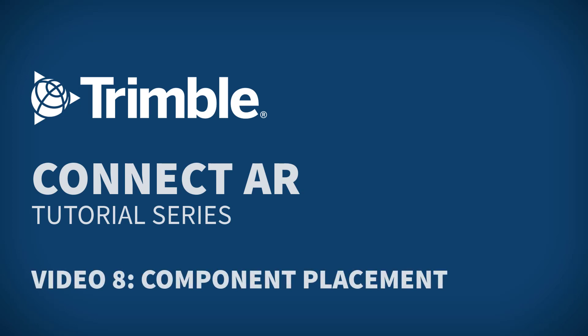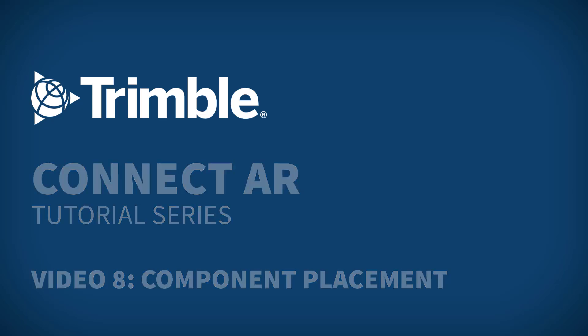Hi all and welcome to the next installment of the ConnectAR tutorial series. Today we will be covering component placement, the placement workflow designed specifically for fabricators to perform a visual QA/QC check.